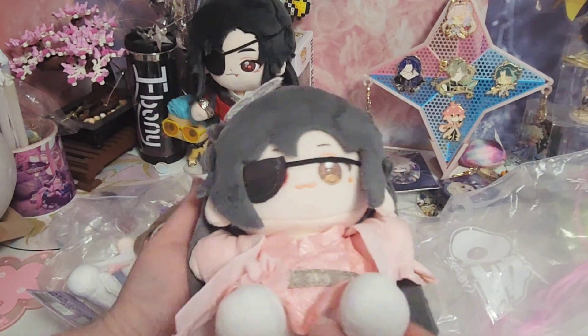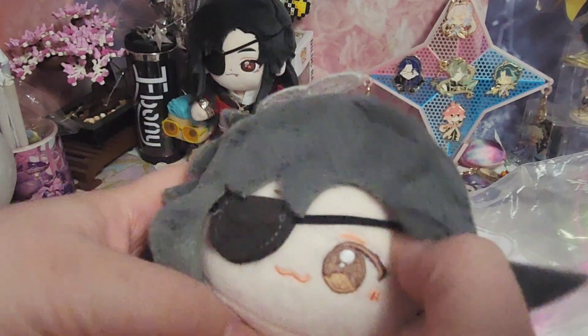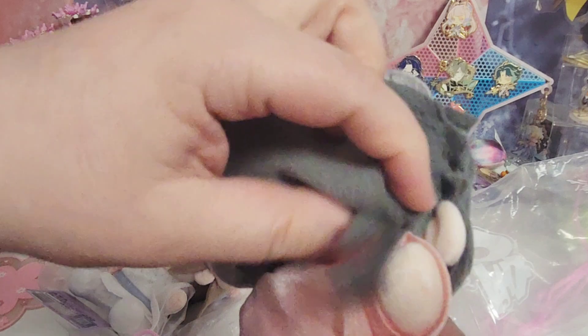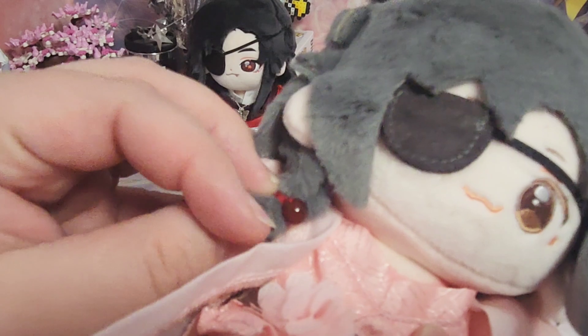Alright, we're going to look at Hua Cheng first. Look at his little adorable face — I'm always a fan of characters with that kind of face. His hair is just as soft as the mini dolls; it's actually lighter than the mini doll but that's totally fine. We can lift up his little eye patch and he has a little red eye as well. You can see the little butterfly right there — and if we lift his hair up, I can see his little braid right there.